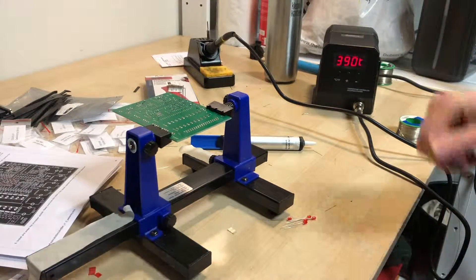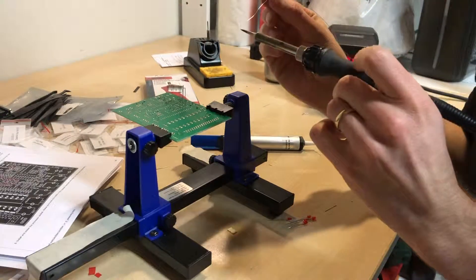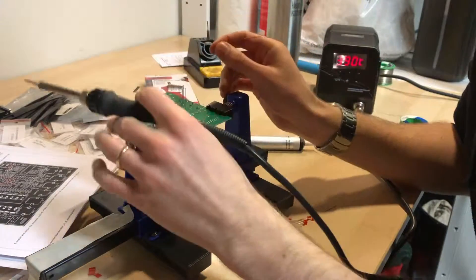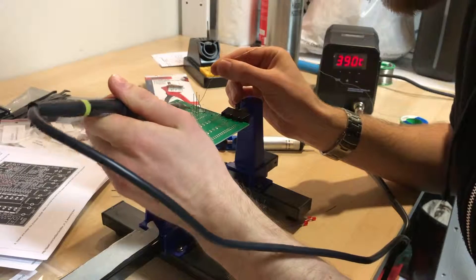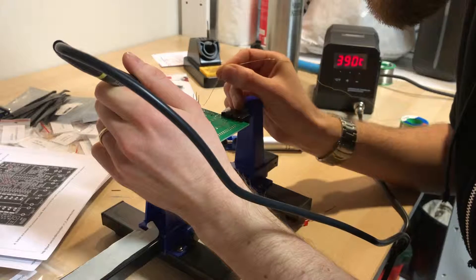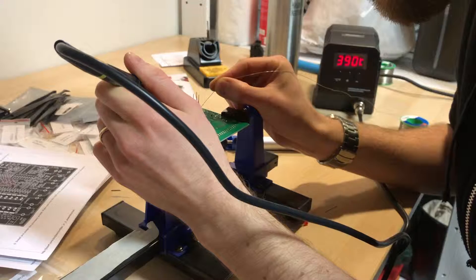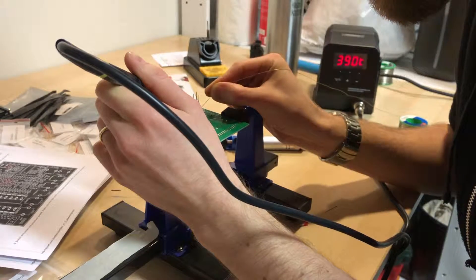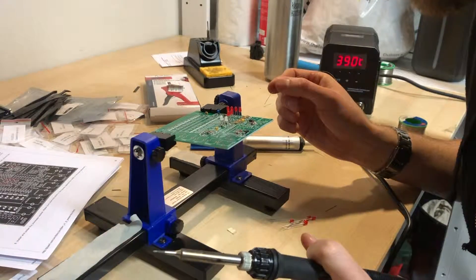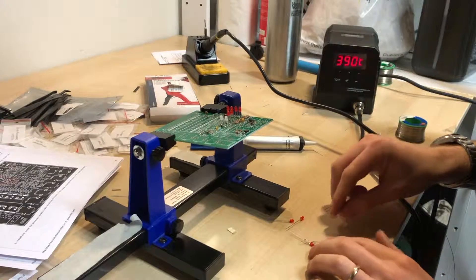Then it's just a matter of taking the soldering iron and soldering it — a little bit of solder on the tip and apply. And now it's there, four more to do, or maybe one more.